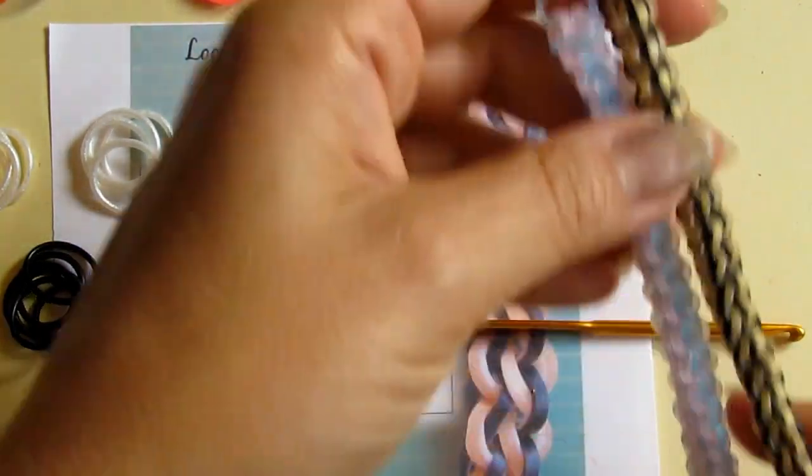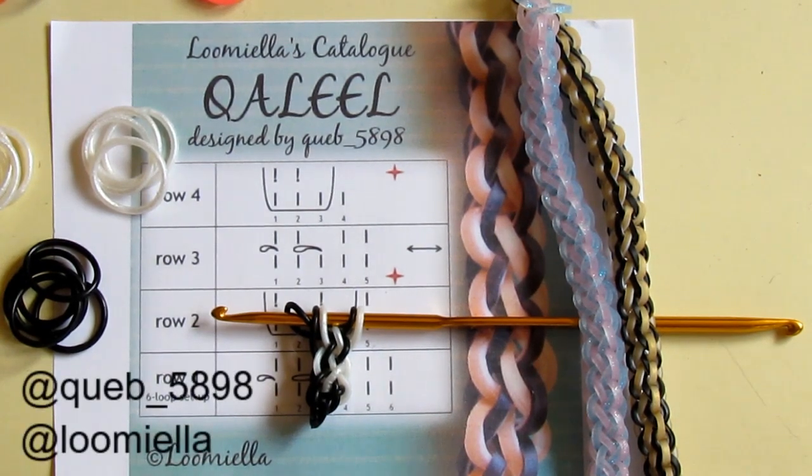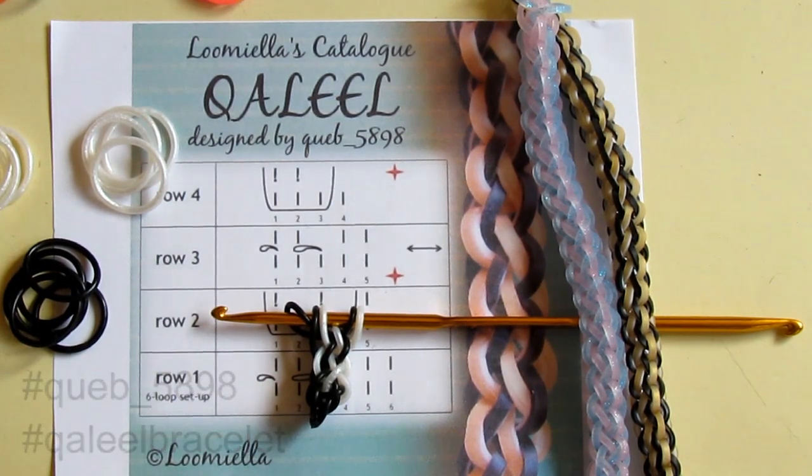This is the beautiful, cute little Khalil bracelet, designed by Cap5898. In case you make it, please don't forget to tag the designer as well as me in your pictures on Instagram. And if you post your pictures anywhere else on the internet, don't forget to hashtag the keywords. Thank you so much. Goodbye.